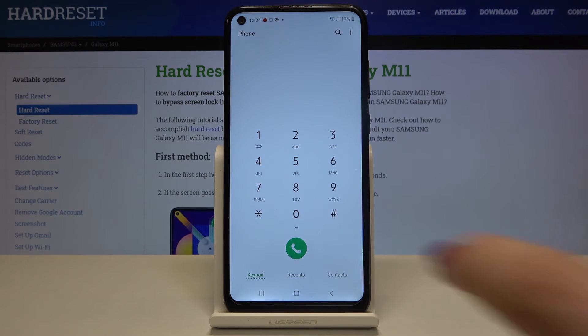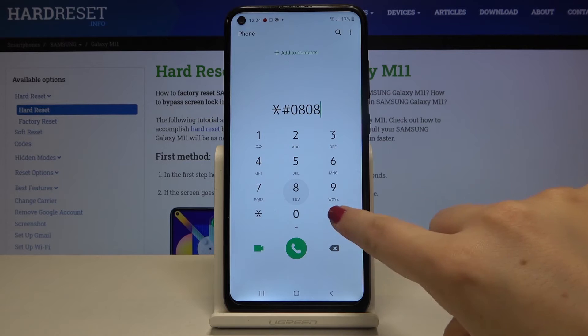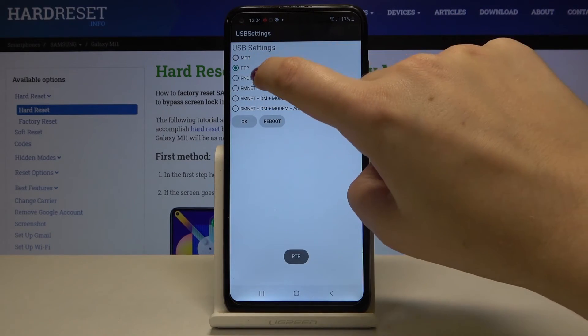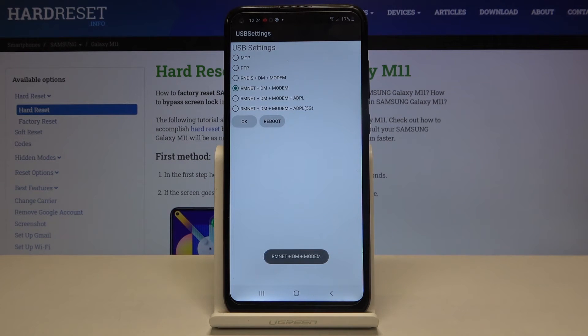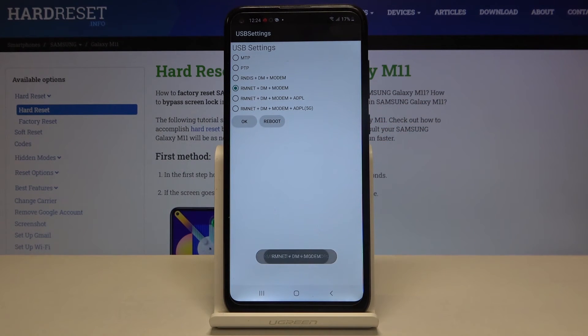Let me show you the last code — it's *#0808# — and here we've got the USB settings. We can check and change them simply by tapping the one you want to use and then tapping OK or reboot.